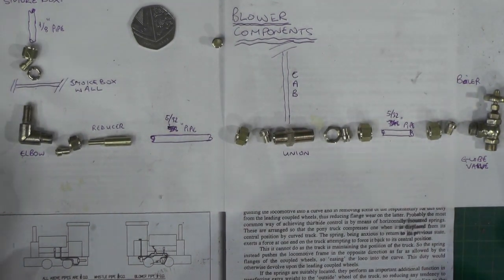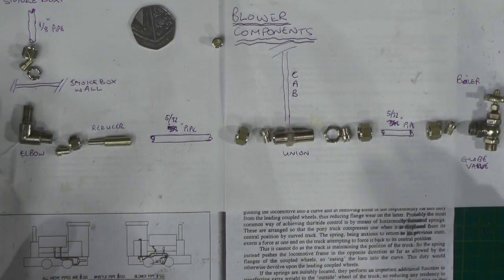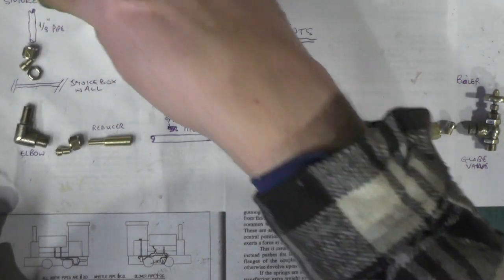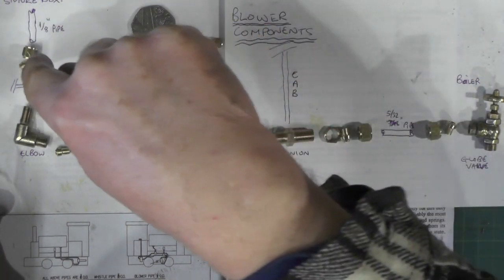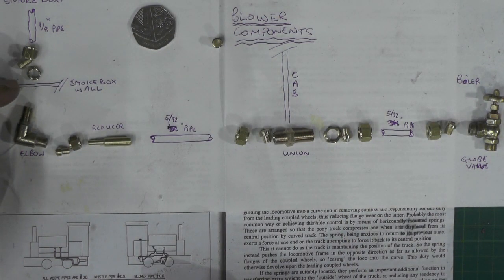Back onto the workbench and I'll explain the layout of all the blower components. If you're going to make all these components yourself like I've done - I've not bought any, I've made everything - there are approximately 20 components there, excluding all the components in the globe valve and the elbow which I've made in separate videos. Coming through the smoke box there'll be a piece of eighth pipe that's going to go up the side of the blast pipe.